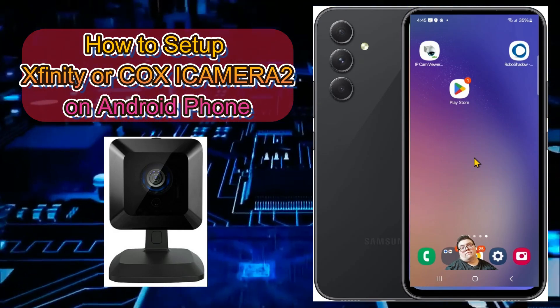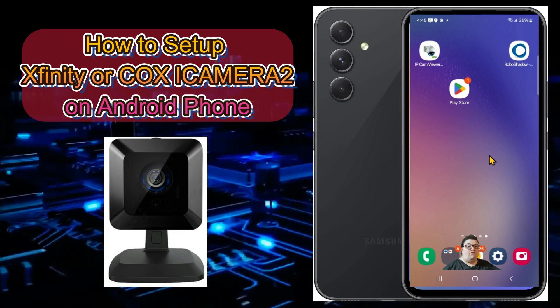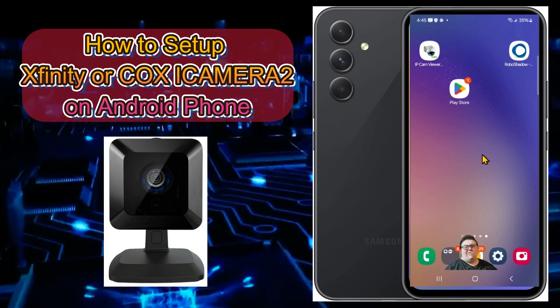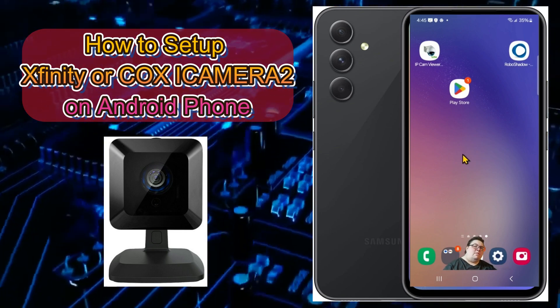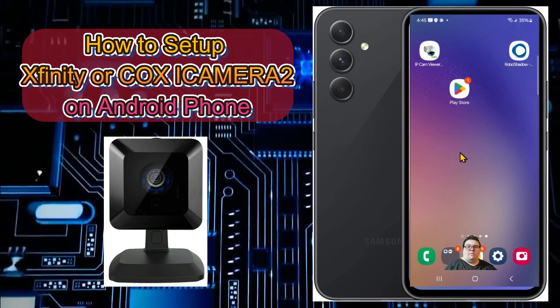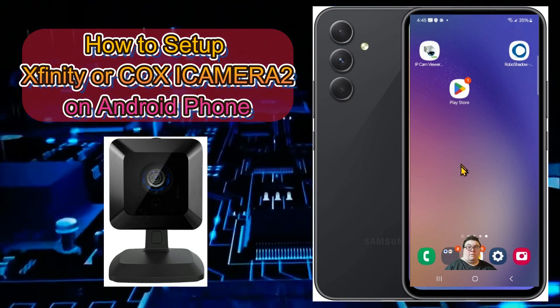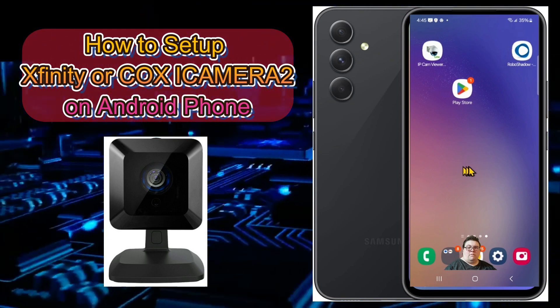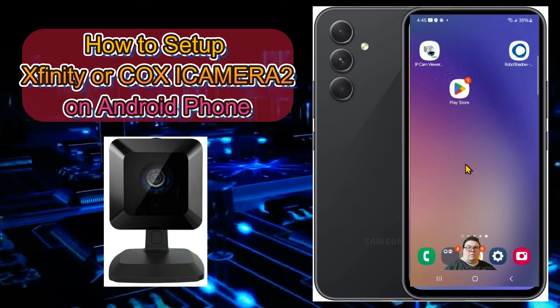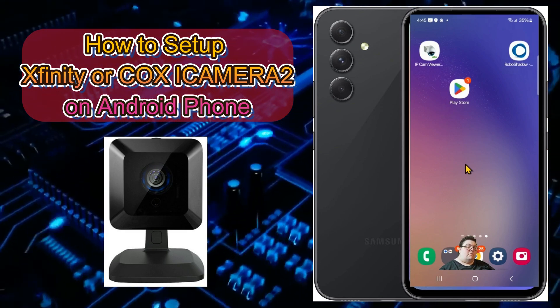Hello everybody, welcome to my how-to video on how to set up your iCamera 2s to your cell phone. This is for Android OS phones only. I don't have an iPhone to show you how to do that — it might be a totally different setup or the same. You can look on your App Store on your iPhone to see if they have the same apps. This is for Android OS and I'm running a Samsung Galaxy.